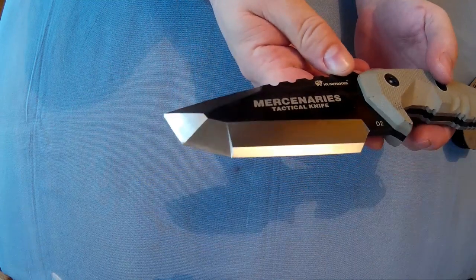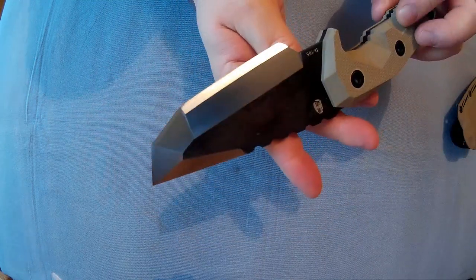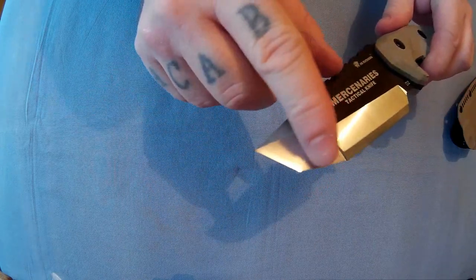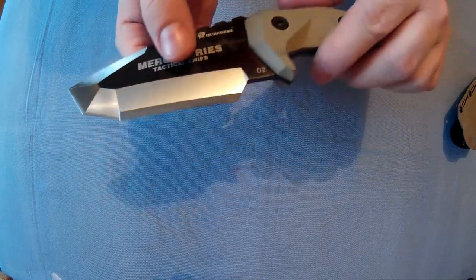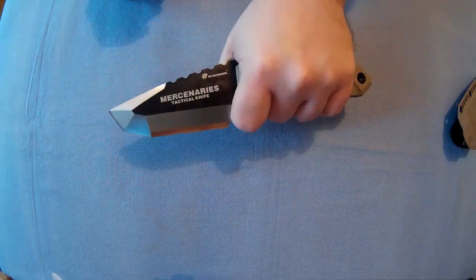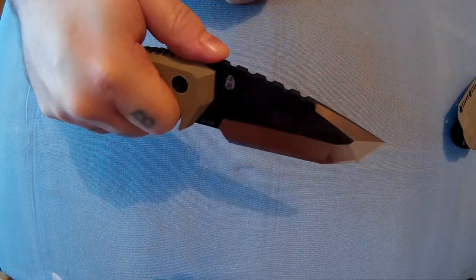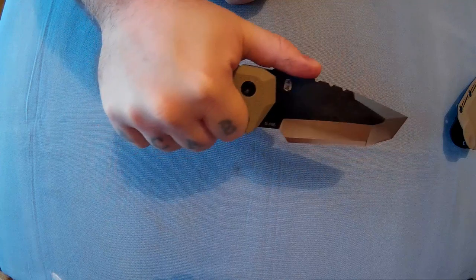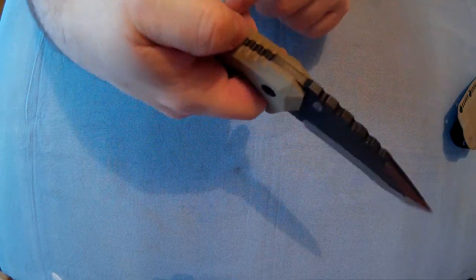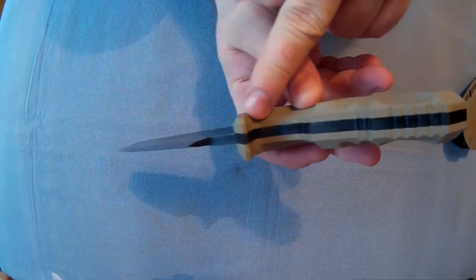It came decently sharp. Like I said there are different bevels — this bevel here is completely different to the ones here. There's a finger groove so you can choke up a bit if you want. Very big jimping on the back there. I suppose you could use it, but it's a bit high up. There's jimping everywhere — there's even a bit in there.